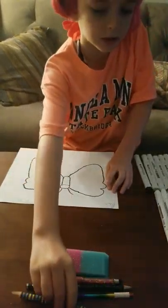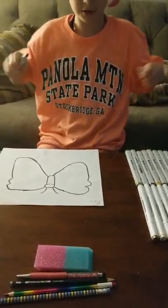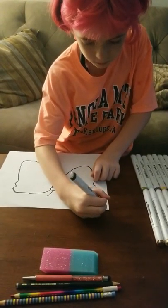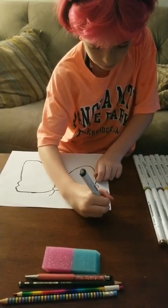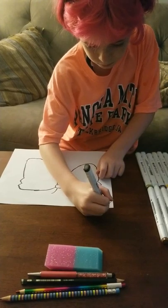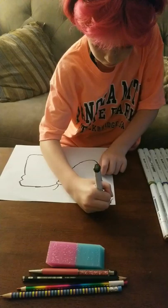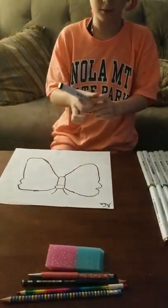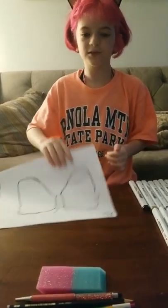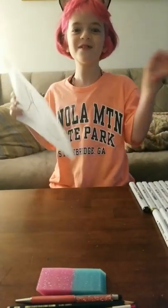And I'm going to overline that with markers. Thank you for watching Drawing with Autumn. Bye!